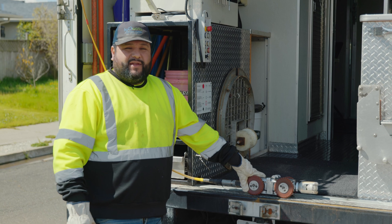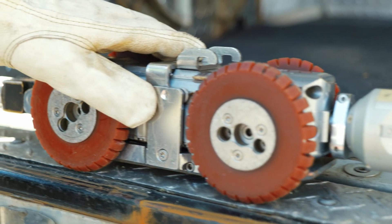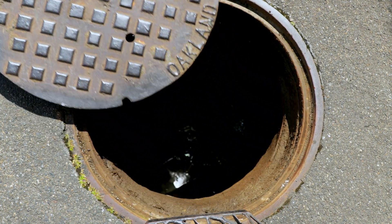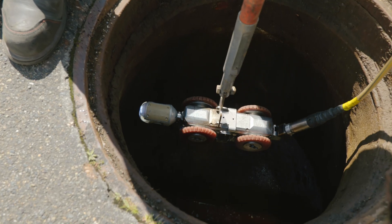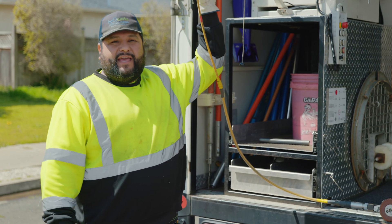This is our main camera right here that we use a lot to document everything in our sewer system. This camera can travel up to 800 feet, and that's because we have over 800 feet of cable.